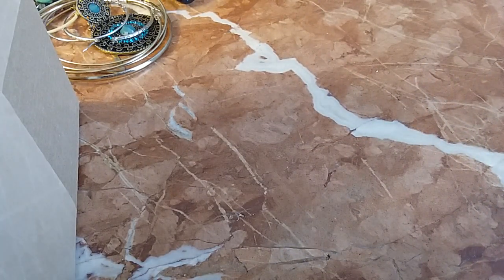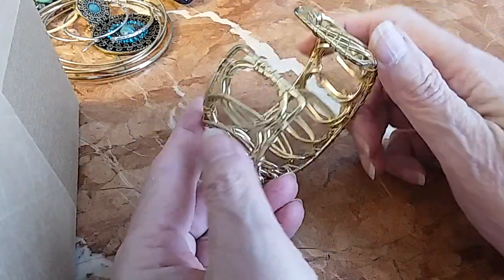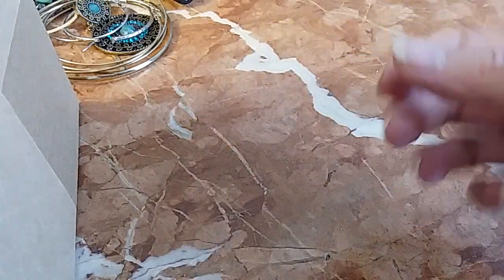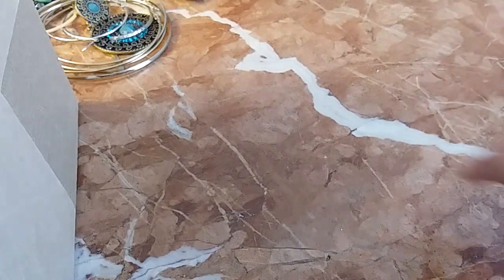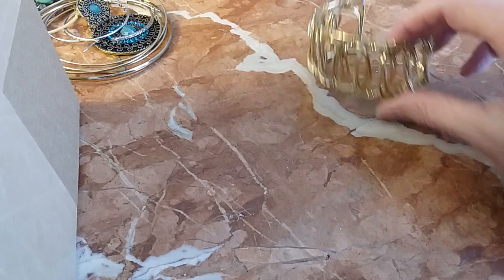We have a gold tone cuff with some wiring. It's a medium — here's that on my wrist. We'll do it for two dollars.